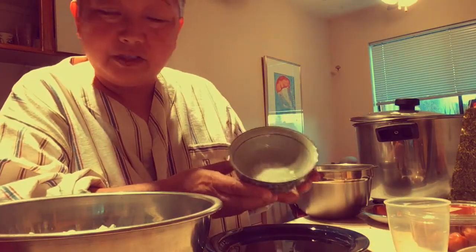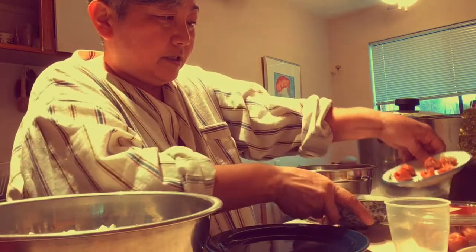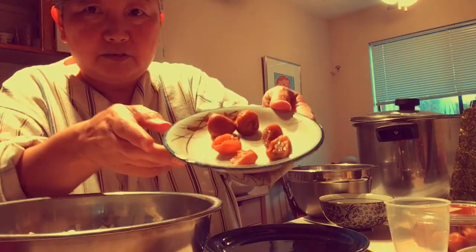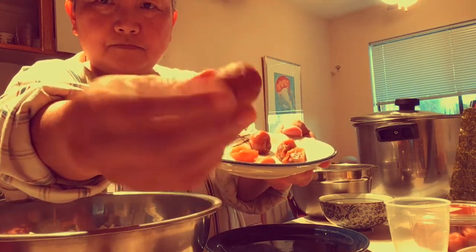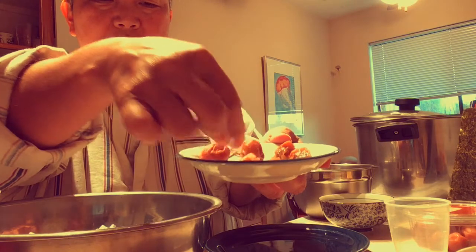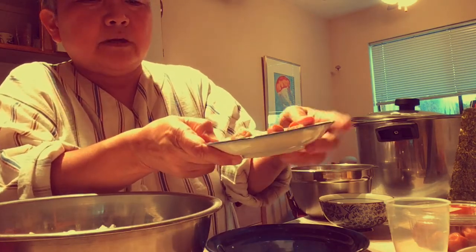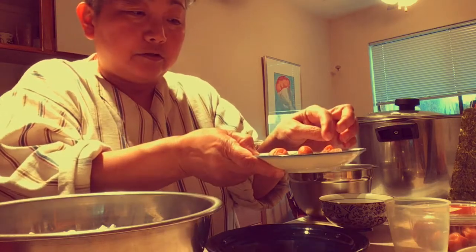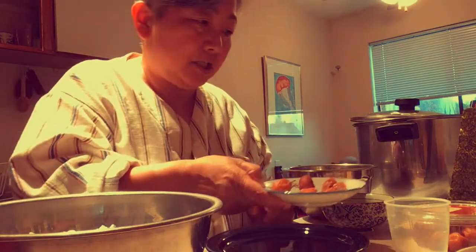Speaking of sodium, here's some salt in a bowl, and here is the umeboshi. I've basically halved each one — pulled them apart into halves — and I'll put a half in the center of each onigiri. You have to warn people that there are umeboshi pits inside, otherwise they'll break their teeth.